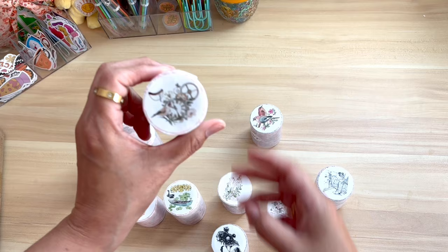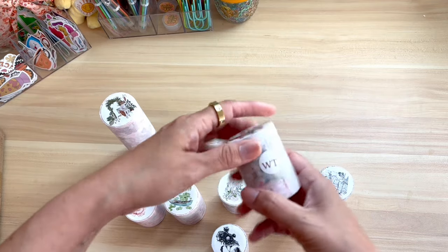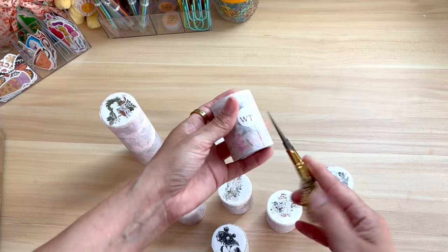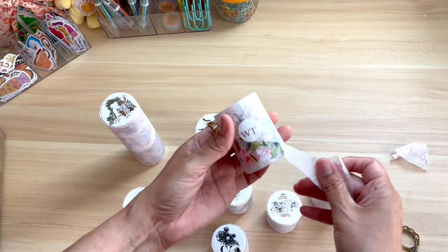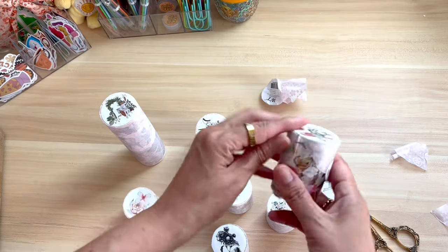The Washi Tape Shop also gave me a code to share with all of you. That code is thriftyday10. I will link all of that information in the description box down below if you're interested in shopping, and I'll also be sure to link their website and their social channels.